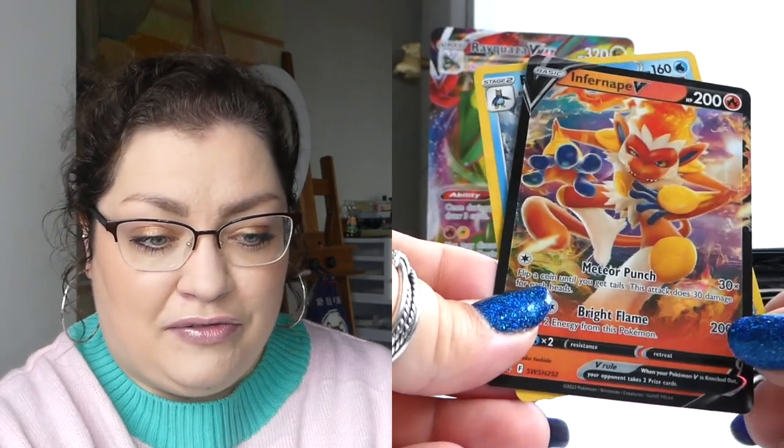Okay so I've got everything all separated out here. I've got my jumbo cards to add to my jumbo binder which I'm excited about, especially this Rayquaza VMAX — it just looks so good. So we're just gonna start opening packs. I'm gonna start off with the Infernape V.